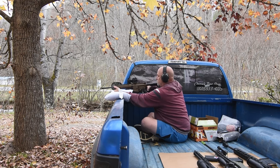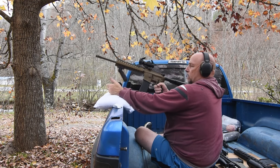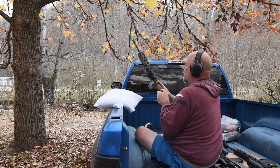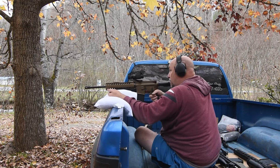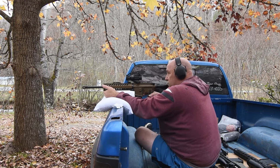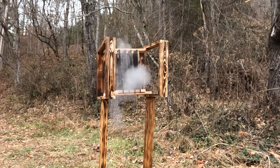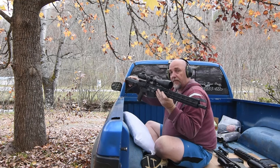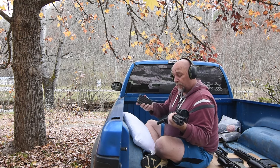Helps if you load it. Now, my .308 with the Tula 150 grain full metal jacket versus mild steel.